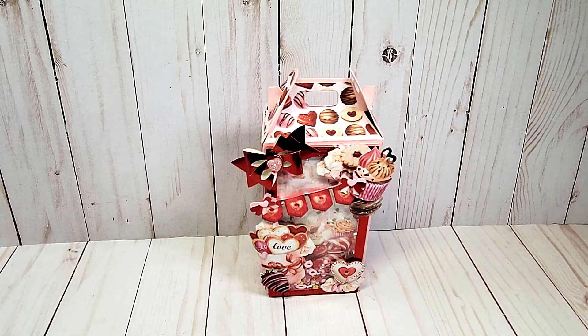So over the next few days, I will be sharing fun projects, tutorials, and maybe even a giveaway or two. For today's project, I've created this beautiful Valentine gift box using a die from Scrap Diva Designs.